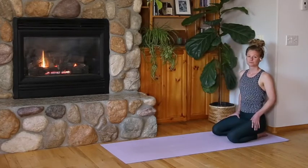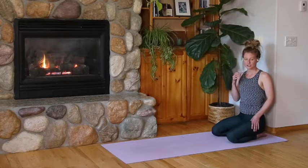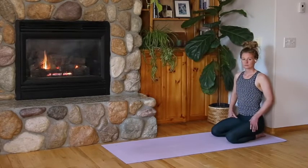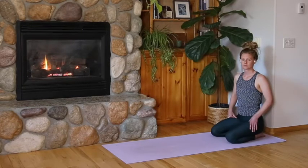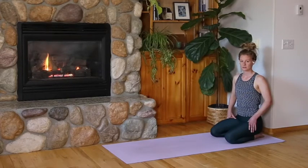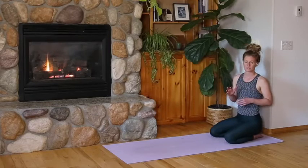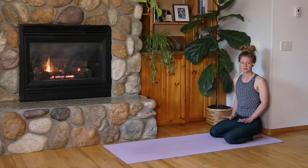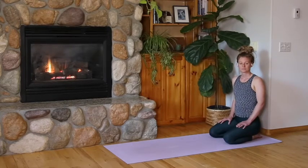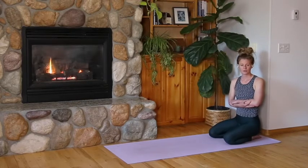Breathe in and out through your nose. Add ujjayi — constrict the back of your throat so your breath has volume and texture. Keep holding in child's pose. When or if the urge to move out of it, to move forward, to get on with it comes up, take the seat of the observer. Practice observing that urge, that thought pattern. When or if that distraction comes up, refocus in on your breath.